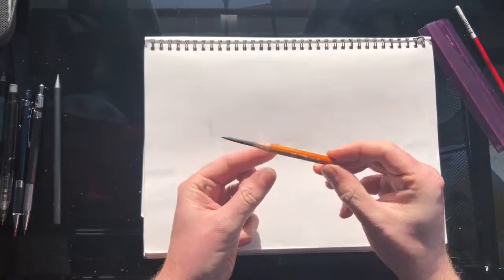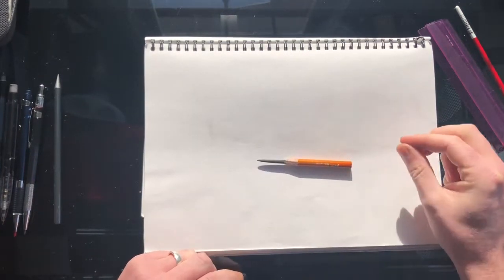This is just a quick video to show you the tools I use for making drawings before I decide to ink or color them. First off, I generally use a 2B charcoal pencil.